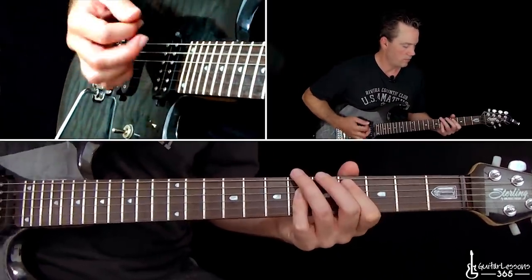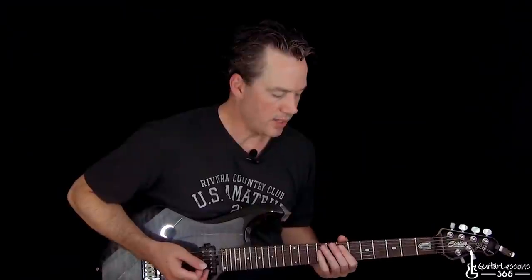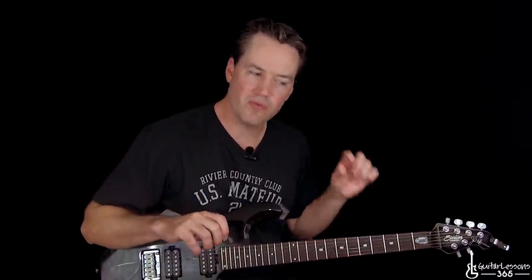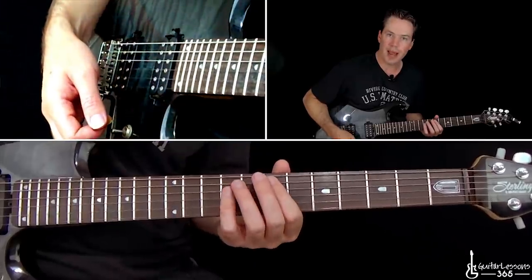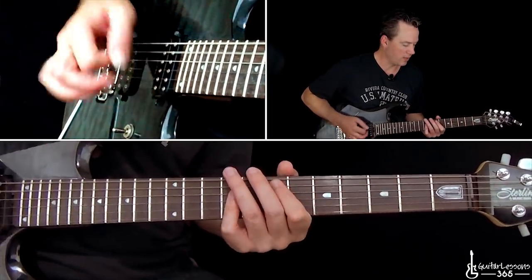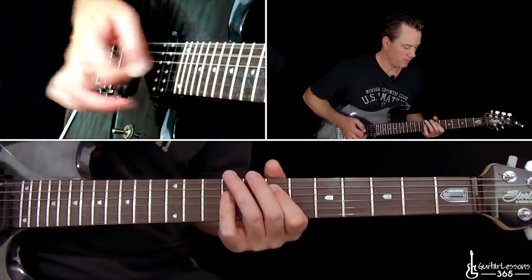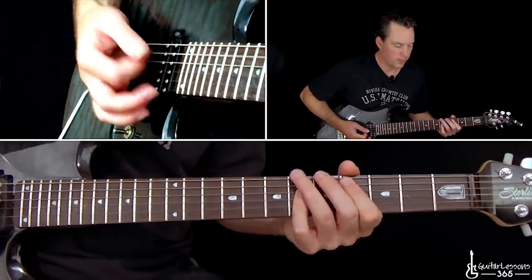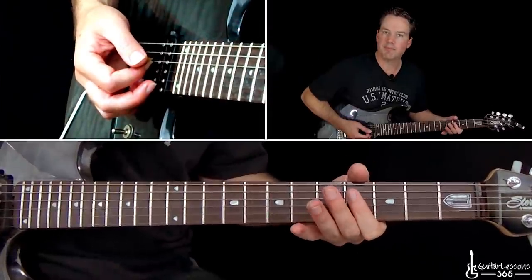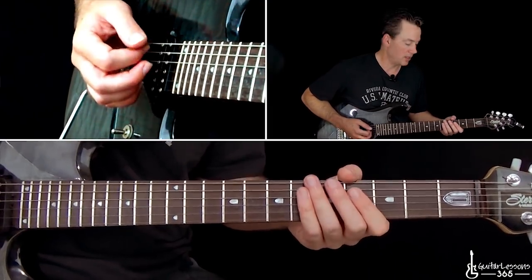So we're going to start here with this main riff. We have Slash that does a different part over this — it's very, very low in the mix; he's adding some fills, and I'll show you that in a second. We're going to start with the opening E power chord with a low E in the bass, then the power chord on the A string, power chord at the second fret of the A, and then up to four. So we're just going to play the double stops — four on the D and the G, and down to the sixes on the D and the G as well.